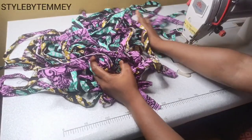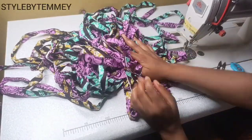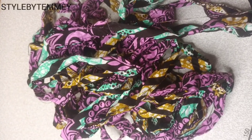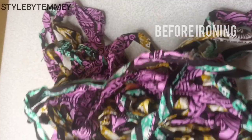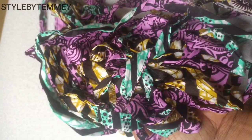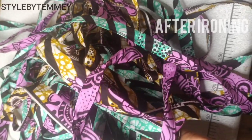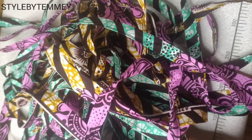Moving forward, I have this and I'm going to iron them to make it neater. This is what I have before ironing — you can see it's a little bit rough. And this is what I have after ironing — you can see it's more beautiful than the other one.